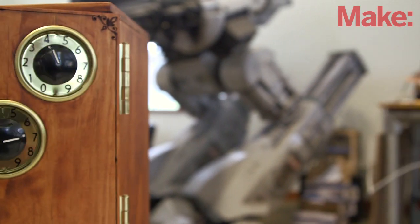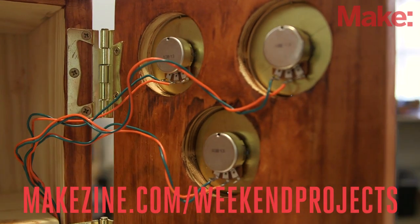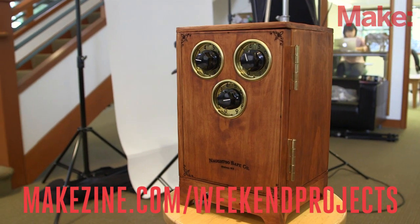If all that sounds like a foreign language, don't worry — head on over to the project page for a more detailed description about how it works, along with explanations of all the steps you need to follow to build this project.